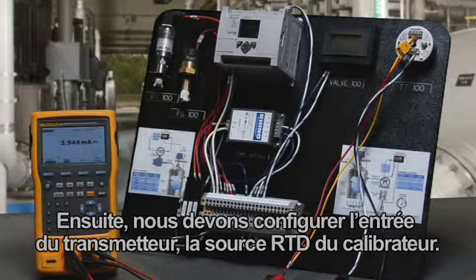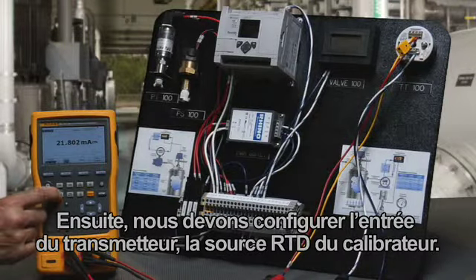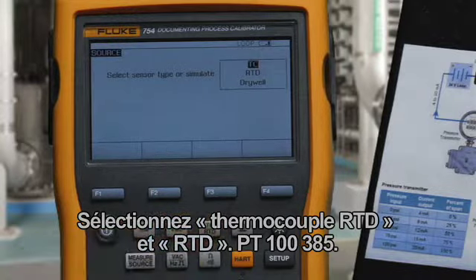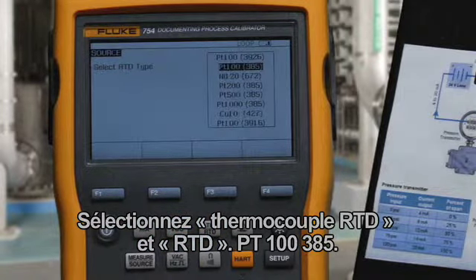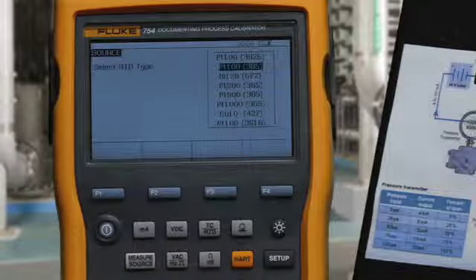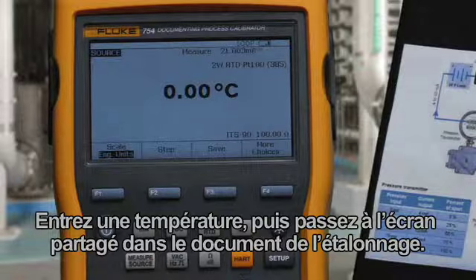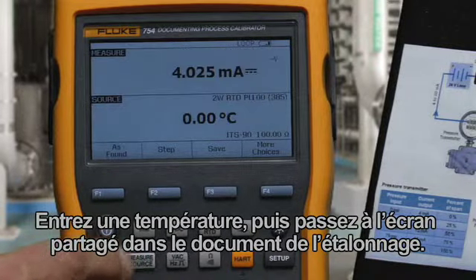Next, we want to configure the input to the transmitter — the RTD source of the calibrator. Select Thermocouple/RTD, then RTD, then PT100385. Input a temperature value, then move to the split screen to document the calibration.